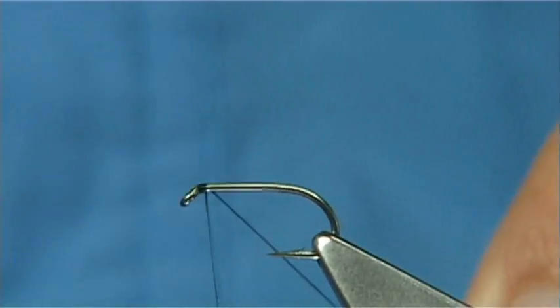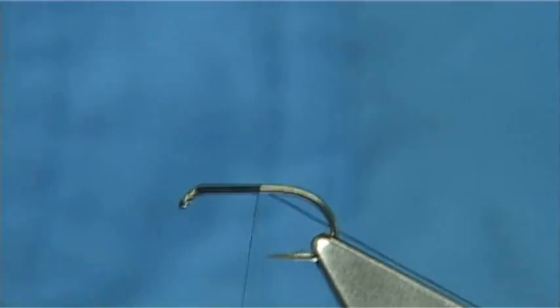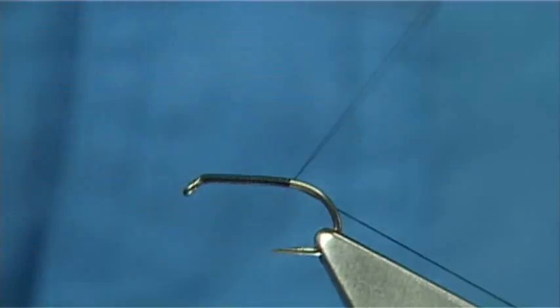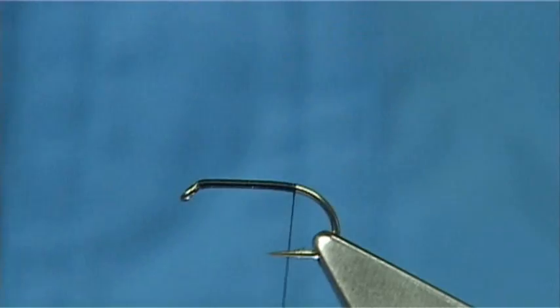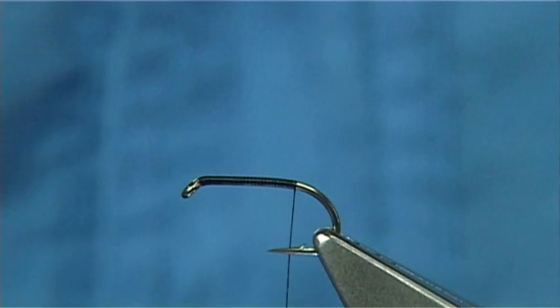The thread I'm using is a Unithread 8-0 in black. Start the thread at the eye and put down a layer of thread along the shank. Just stop it before the barb — a couple of turns before the barb — and then remove the waste piece.